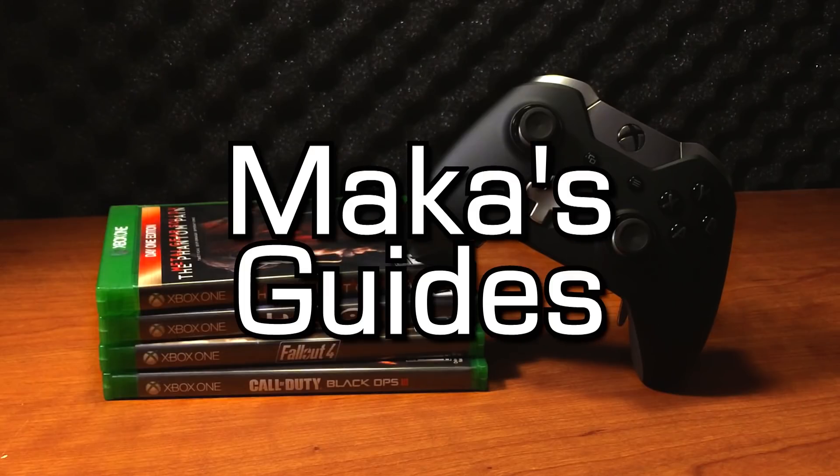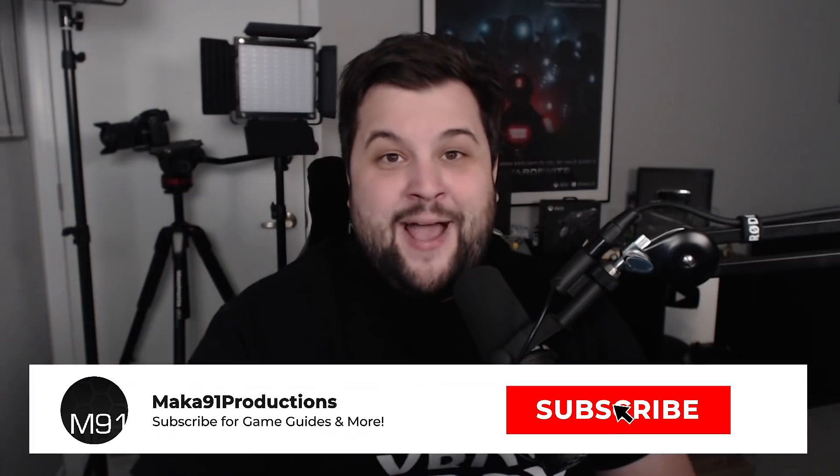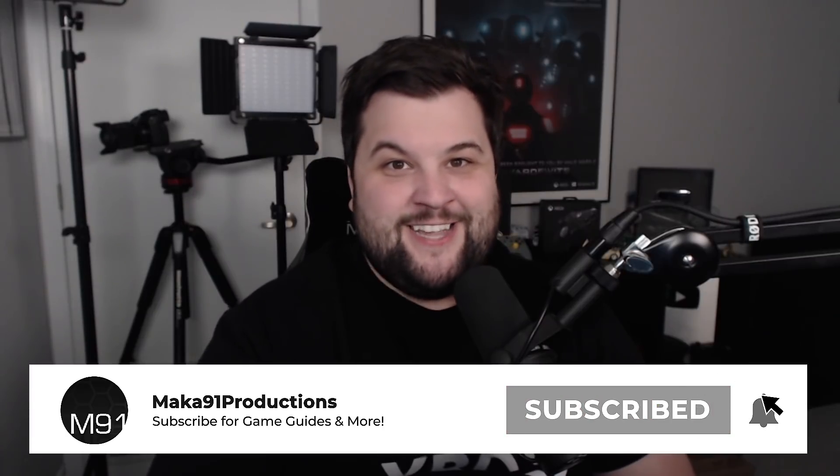Macca's guides. Hey everyone, Macca here and welcome to another exciting video.